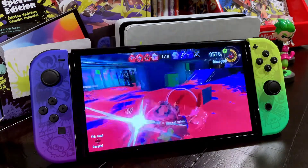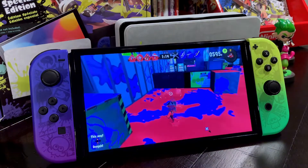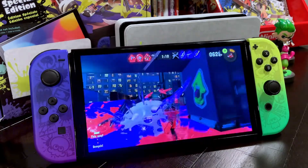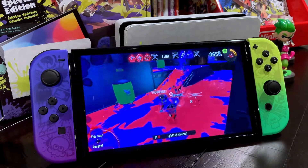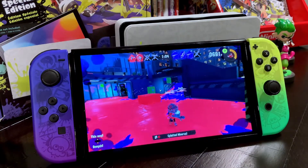I got my special — let's get someone with this. I got hung up on there, but at least it still did some ink coverage, so it's not too bad. We got a nice little run going here. I think we can take this match. We're doing pretty well here. Let's keep it up.